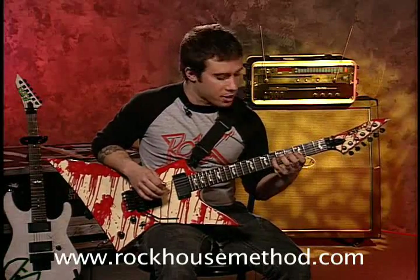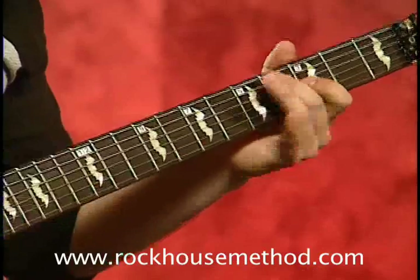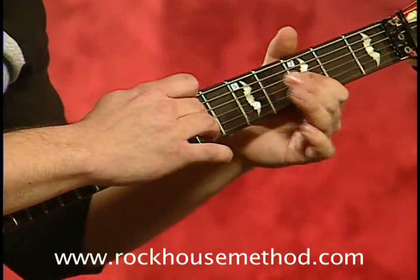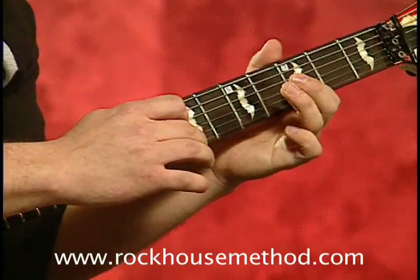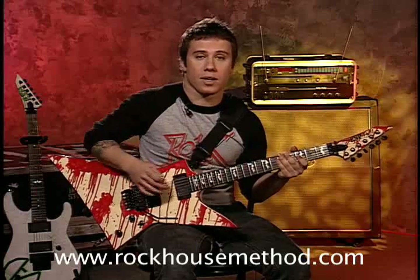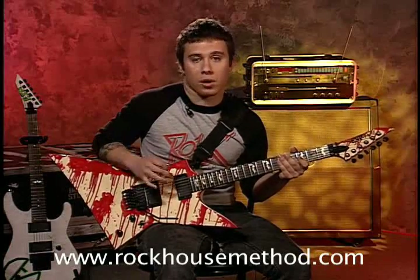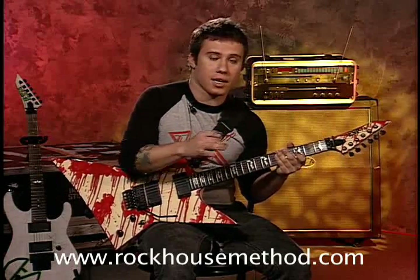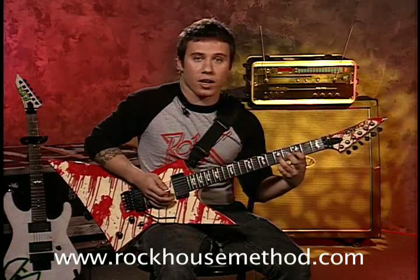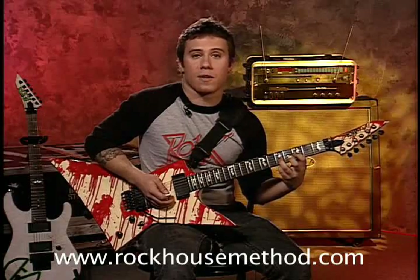The first thing I'm going to do is tap the note. You'll notice what I was doing is I'm using my middle finger to pull off the first note to create the first note and pull off into the second note and then using my ring finger to hit the second note and pull that off.